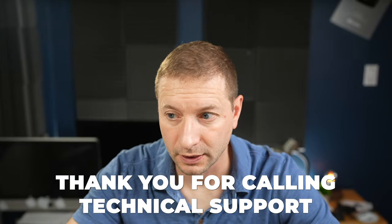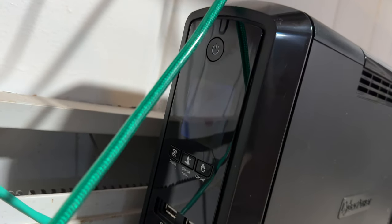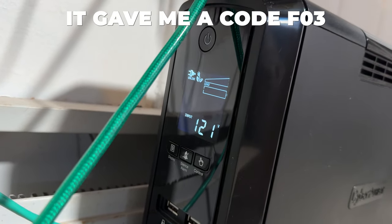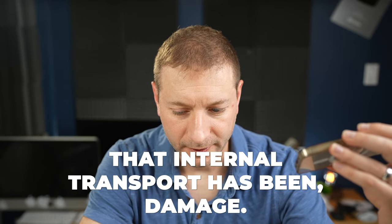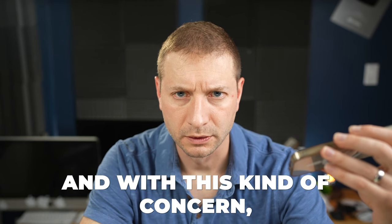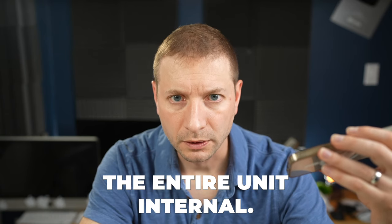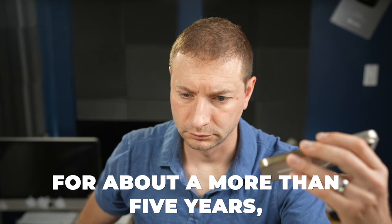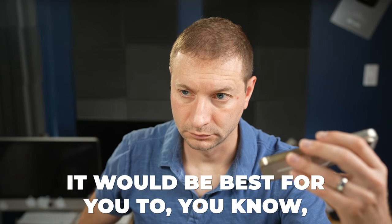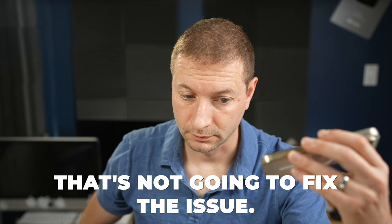I called tech support explaining I have a UPS that after working fine and perfectly well for a number of years, yesterday just started beeping and gave me a code: F03. The rep explained that F03 actually means the internal charge board has been damaged, and with this kind of concern, what they usually suggest is to replace the entire unit. If you purchased it for more than five years, it would be best to get a new one instead of replacing the battery.